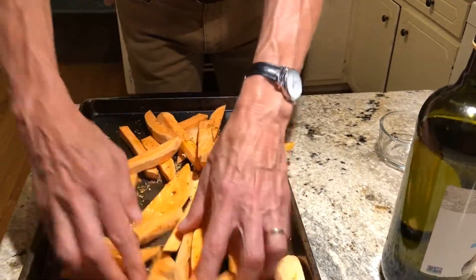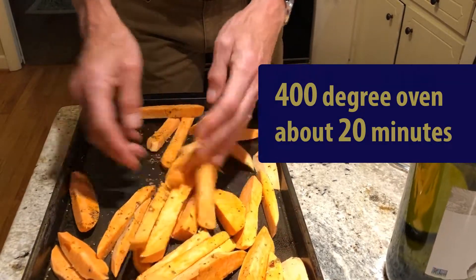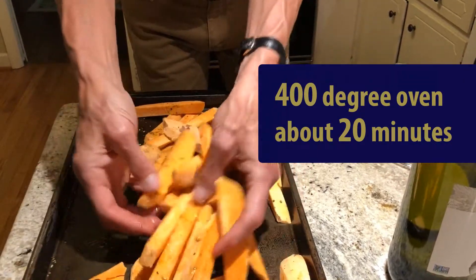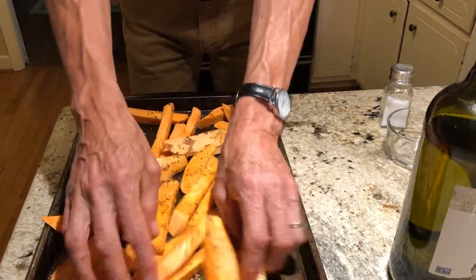Then we're going to put them in a 400 degree oven and bake them. They probably take about 20 minutes or so. I usually cut them thick because they do shrink up after they've been in the oven.